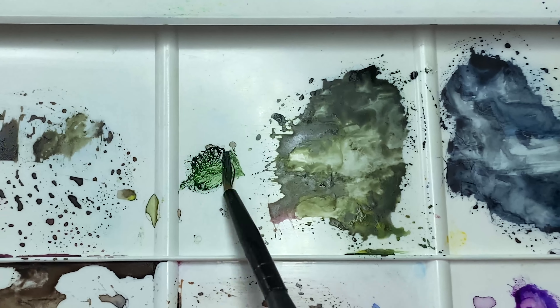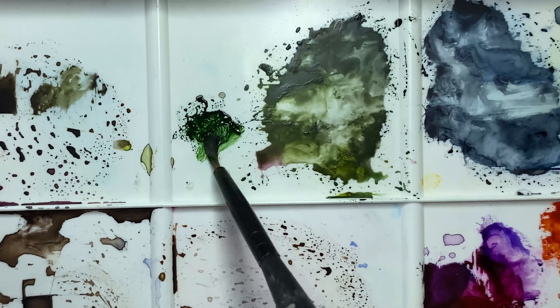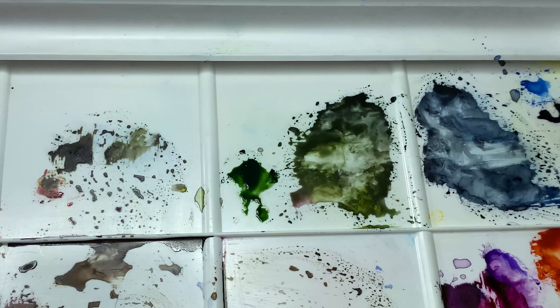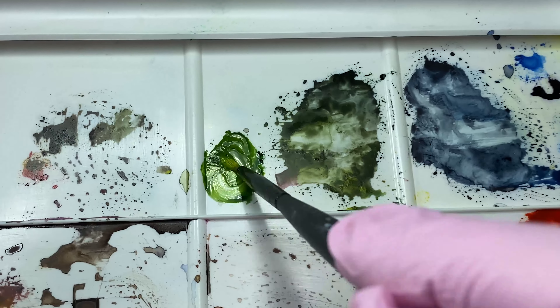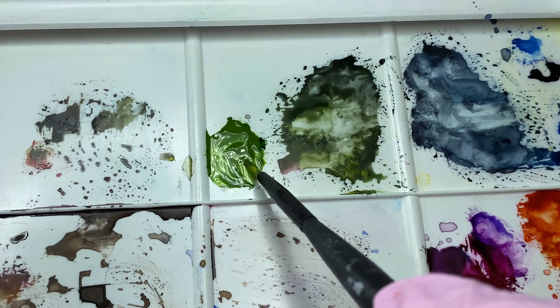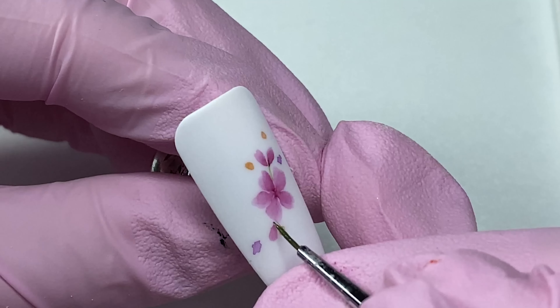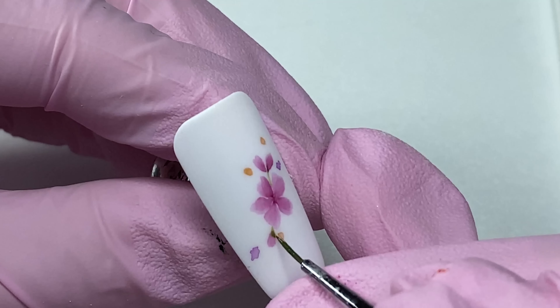Dilute a little green watercolor with which we will paint the leaves and flower stems. We add a little more yellow watercolor to lighten our shade of green. With this green, start to paint the stems and leaves of the flowers to achieve a beautiful composition.